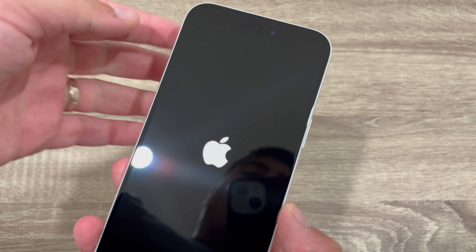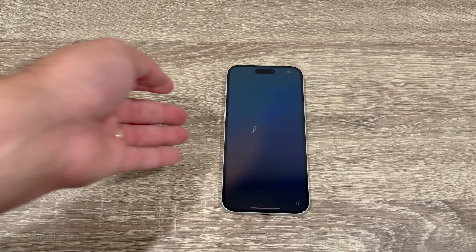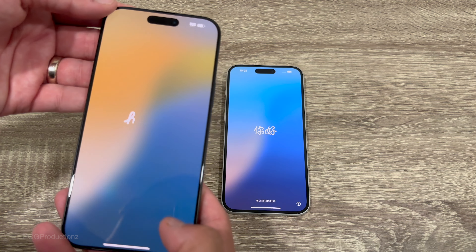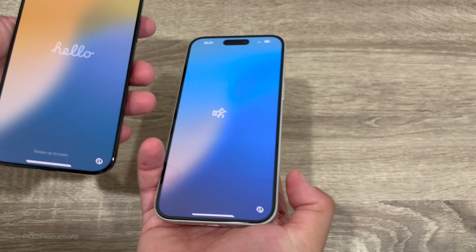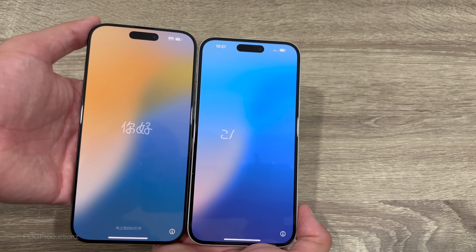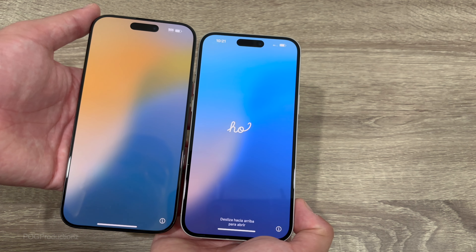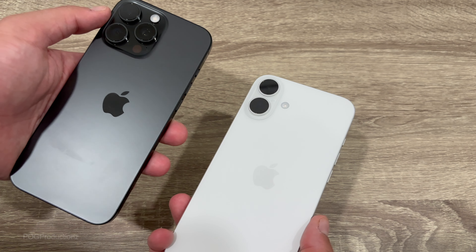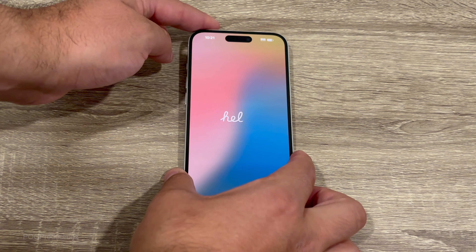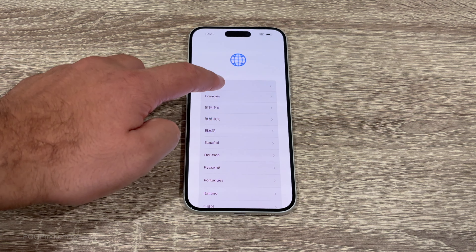Now let's look at what else is in the new packaging. We've got the SIM ejector tool — this is a Canadian model — and a USB-C to USB-C braided cable. Taking a look inside, you can see we no longer have any Apple stickers included with the iPhone 16, and even the iPhone 16 Pro Max doesn't include them. It's pretty sad because it was always exciting to open up iPhones and find Apple stickers, but they're gone from the entire iPhone 16 lineup.